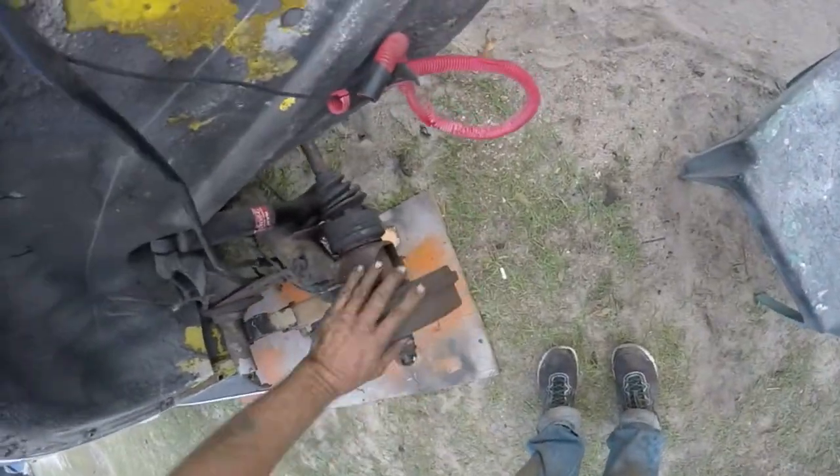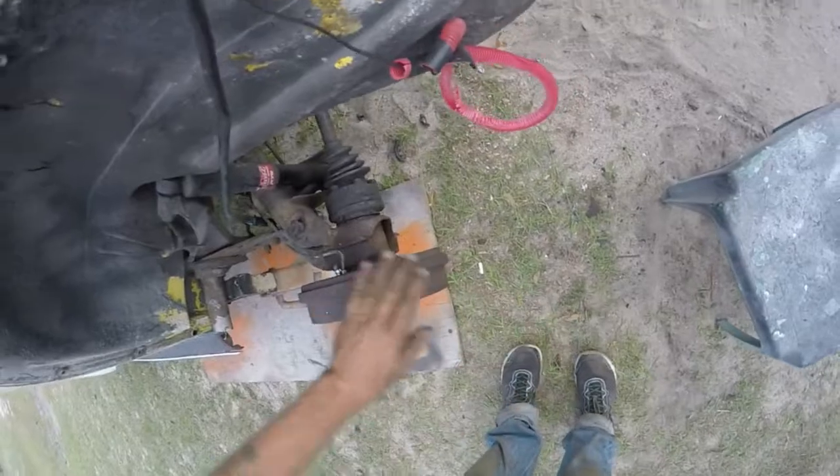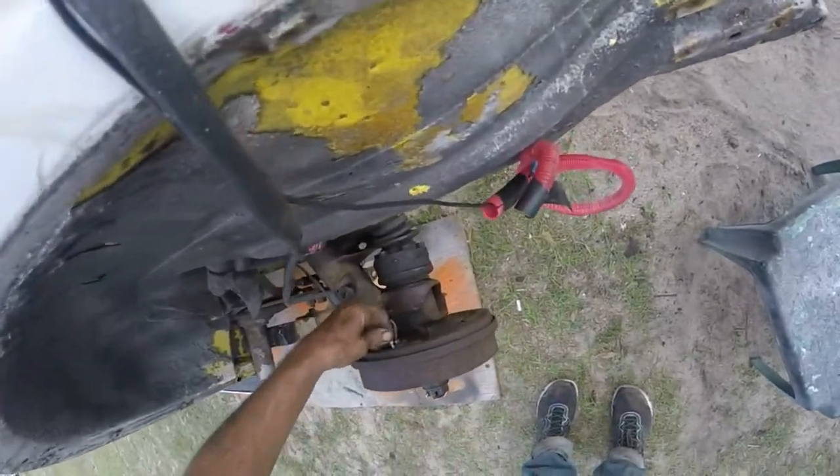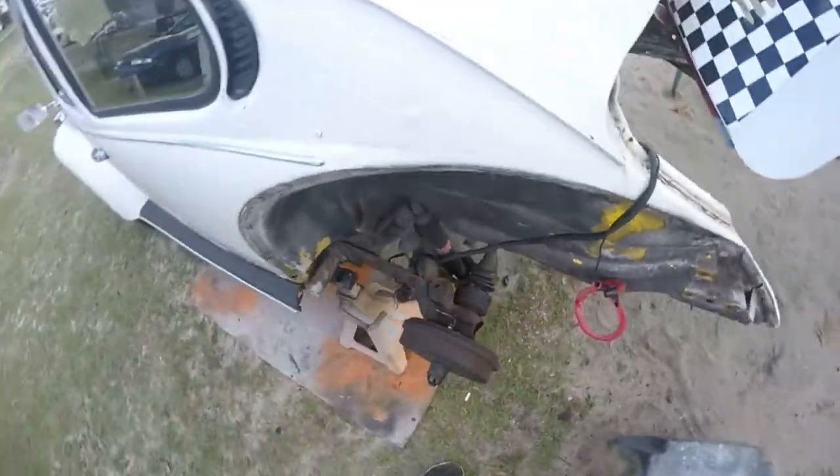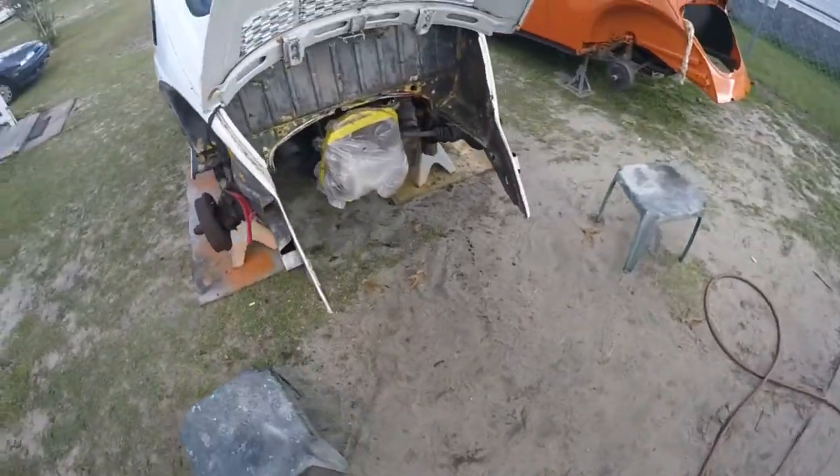I did finish the bearing in here and I put brand new shoes and wheel cylinder in there — see my nice little bleeder valve. Had a hell of a time getting this line off but I managed, so that's what we got there.